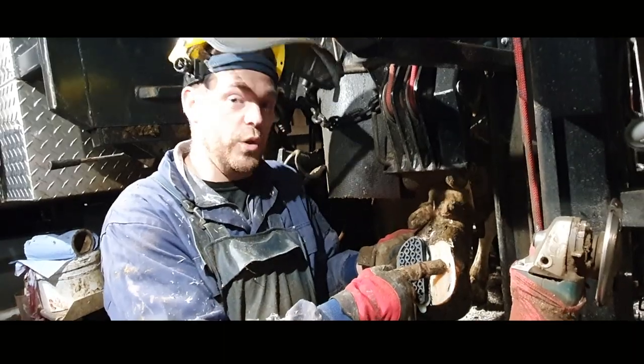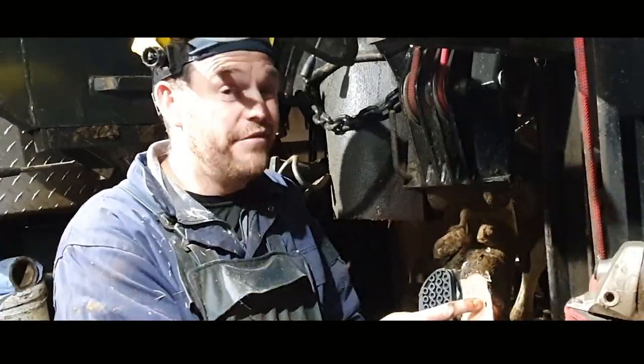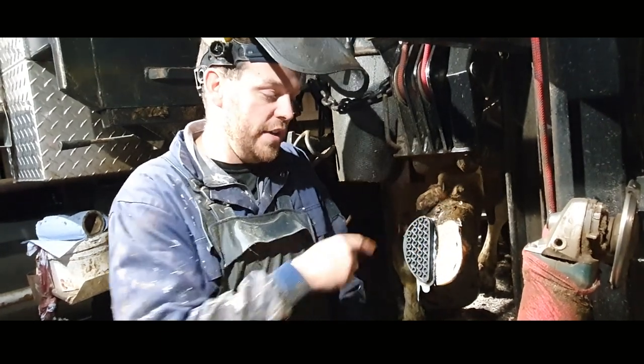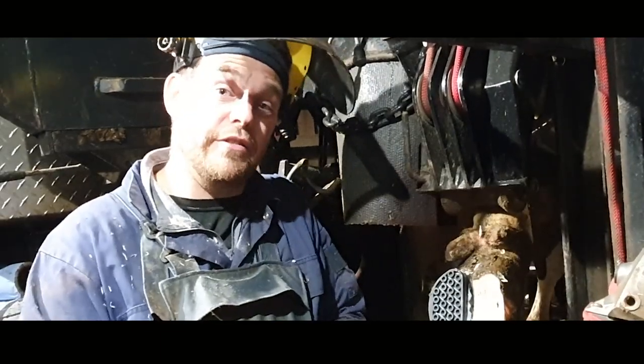It doesn't look like that much from where you guys are sitting, but from here I can tell that this pretty much definitely links up back here, and this is going to be a cavity filled with pus. So let's go ahead and see if I'm right.